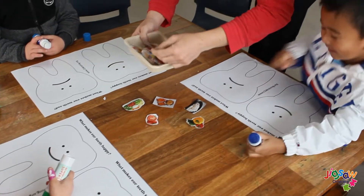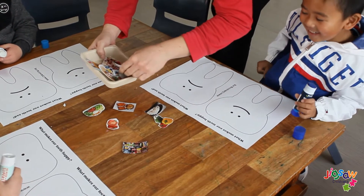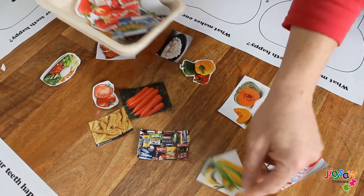Welcome everyone to another video. Today we are going to show you an easy art and craft activity for Dental Week that you can do at home.